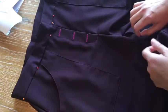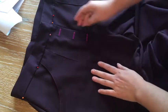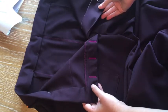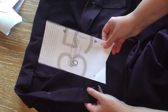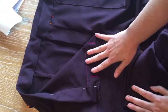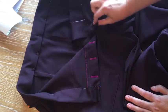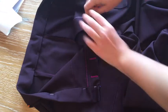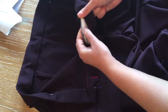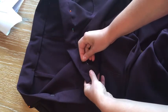I added interfacing at a couple of extra points. They call for interfacing around the pocket edge, and the fly has interfacing, but I also added it to the right fly shield — this pattern piece here — because I wanted the fly and crotch area to have a bit more stability, especially given the drapiness of the wool. I also added twill tape at the waistline, running it along my seam line there, to add a little more security and heft.